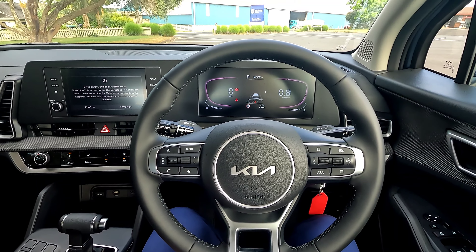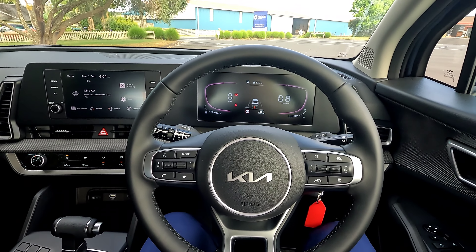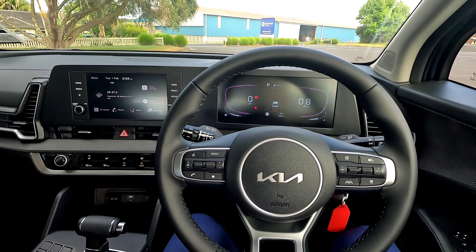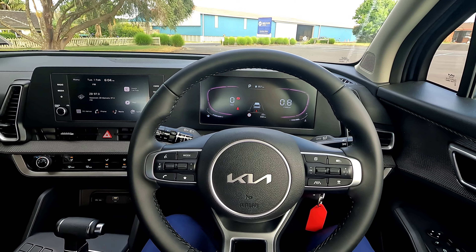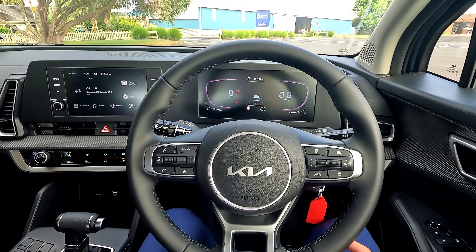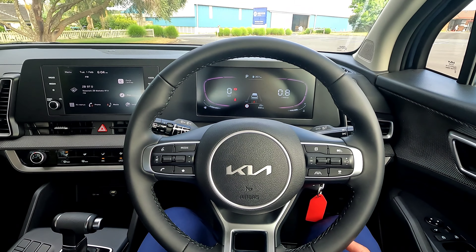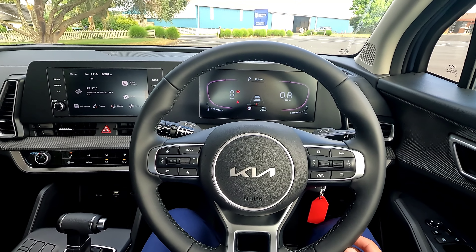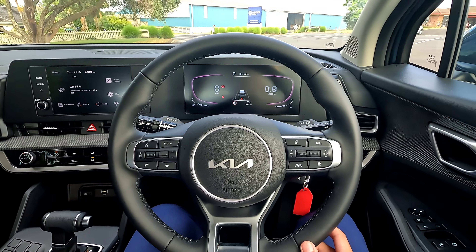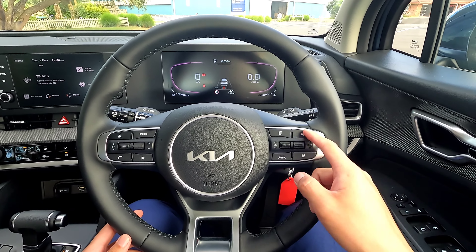This vehicle is powered by a 2-litre diesel drivetrain with all-wheel drive. The 2-litre diesel and turbo gives it 137 kilowatts and 416 Newton metres, powered by an 8-speed automatic gearbox. That's enough power for daily driving - it's not going to be sporty but it's very good in terms of driving. This is definitely a better drivetrain compared to the last generation for the diesel powertrain, and the transmission works really really well.